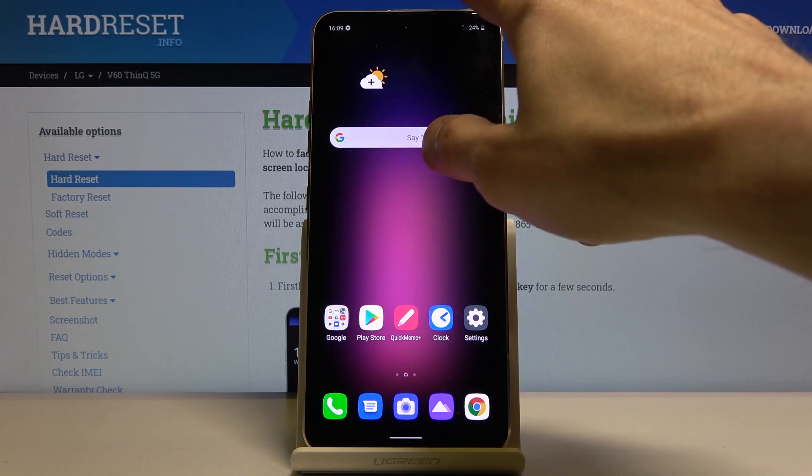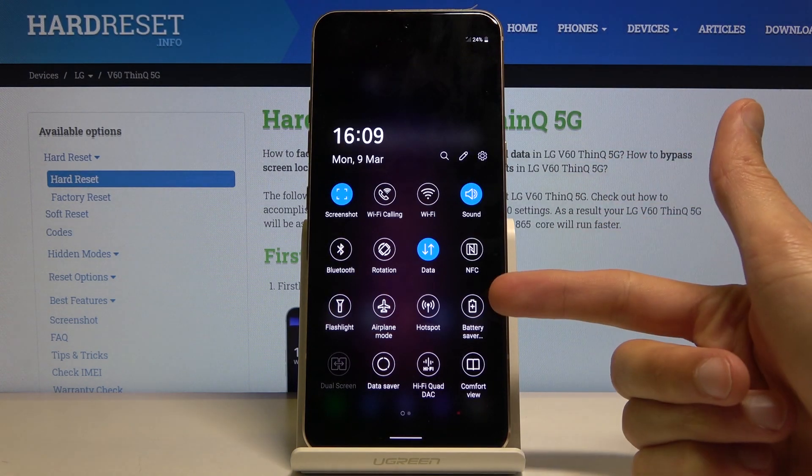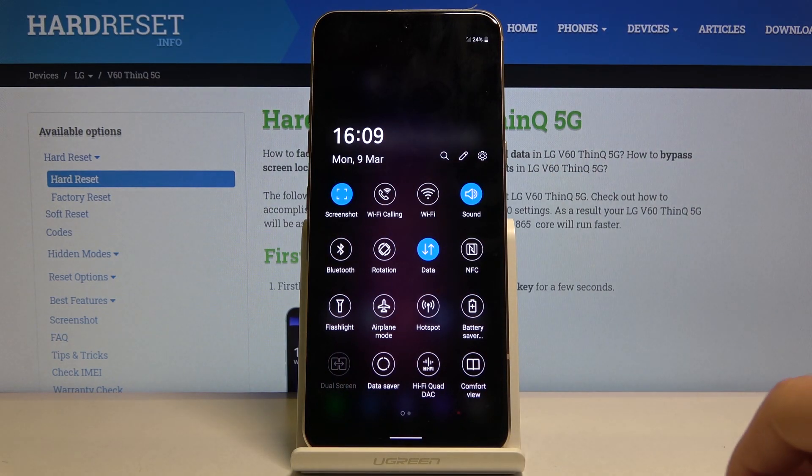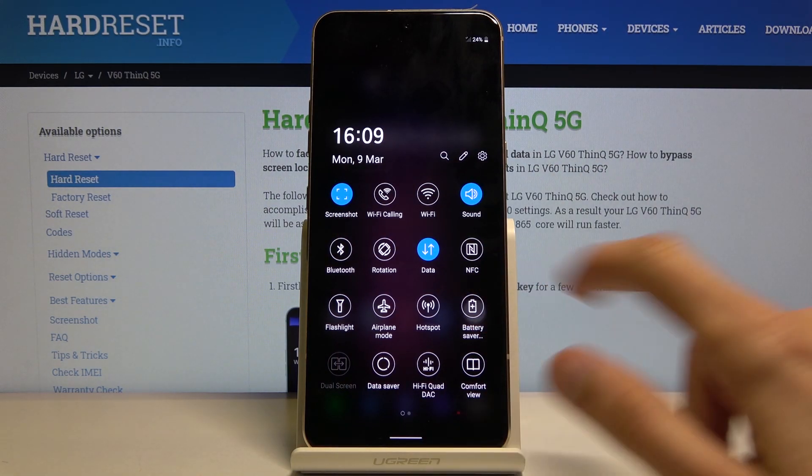To get started, pull down the notification panel and you should see the battery saver toggle somewhere among all of the toggles. Once you see it, tap on it.